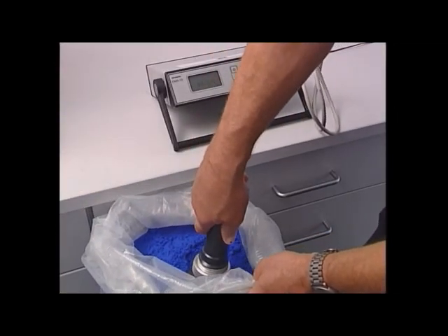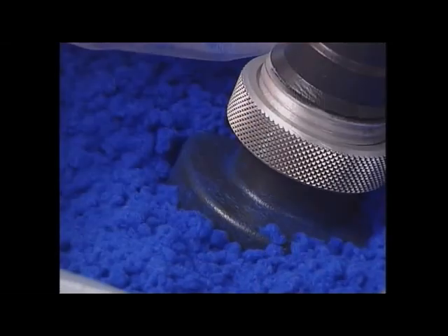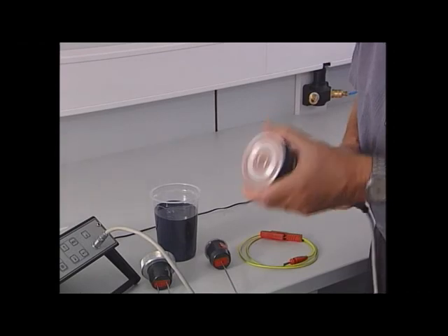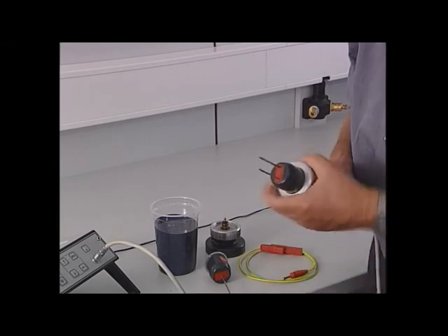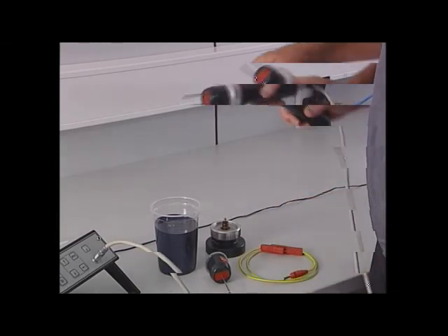With the resistance measuring equipment, called a textometer, the conductivity is measured on a scale. Instead of the Flock plate electrode, one can also screw on the two-needle electrode for measuring the conductivity of the adhesive.